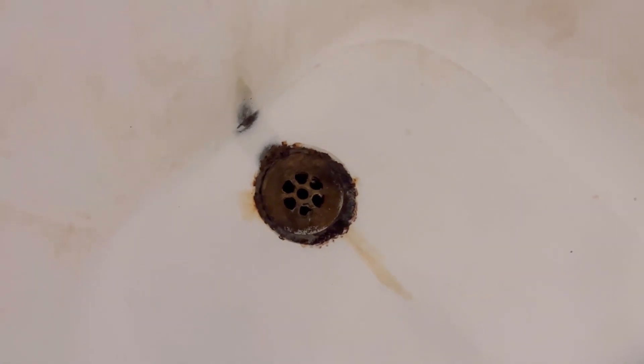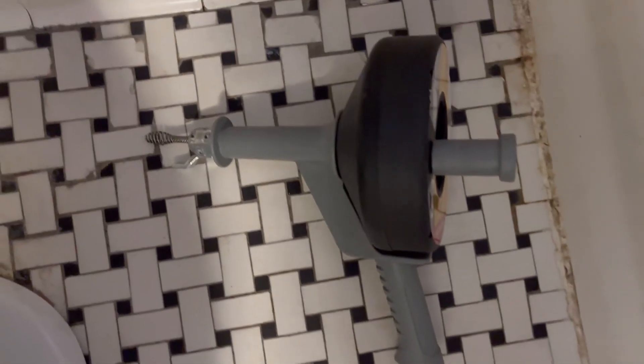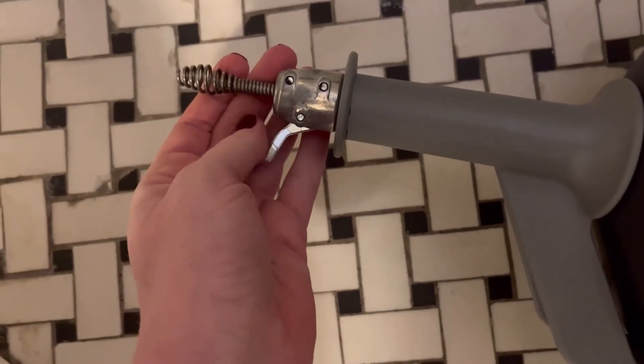I don't think it was ever cleaned out by the previous homeowners, and when I bought the house it was like full of hair. It was clogging up the whole tub and I could not get the tub to drain. It was an absolute nightmare — I tried Drano, I must have tried like 10 different products and nothing worked.